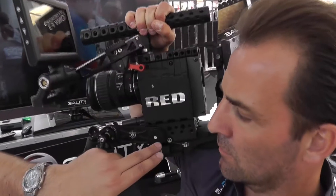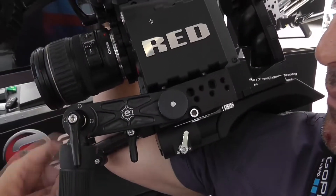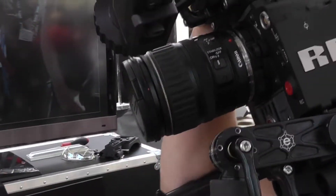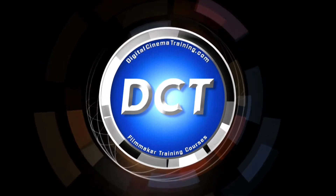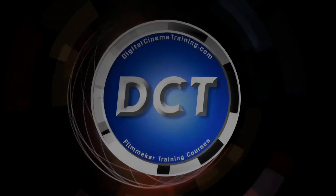And then just to continue off the side over here, we're calling out the Epic rocker panel. All this does is add a cheese plate, but also adds a rosette so that you can actually mount handles onto the side of it.